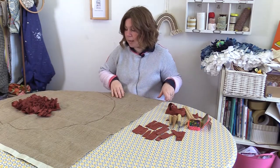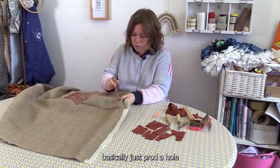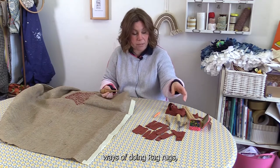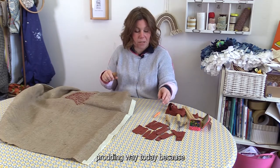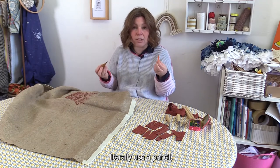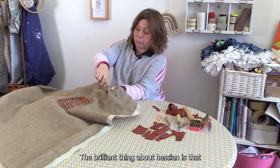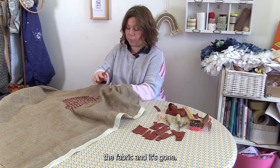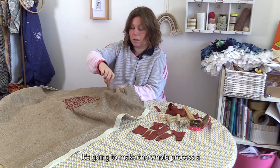The thing to remember is that you work from the back. Back in the day people might have used an old peg to basically just prod a hole into the hessian and then prod the strips of material through. There are different ways of doing rag rugs — you can pull or hook it through with different tools — but I'm showing you the prodding way today because it's probably the easiest way to learn. You don't even need a tool; you could literally use a pencil. The brilliant thing about hessian is that whatever size hole you make, if you've made a mistake you just pull on the grain of the fabric and it's gone, so don't be shy about making a great big hole because it's going to make the whole process a lot easier.